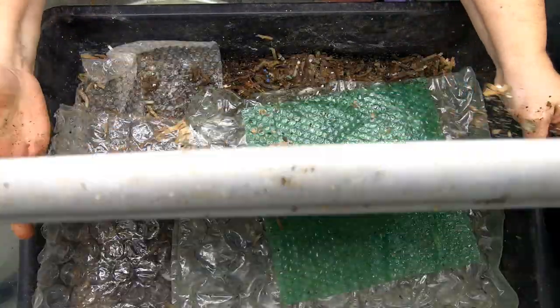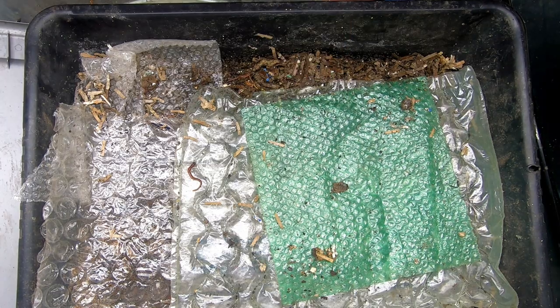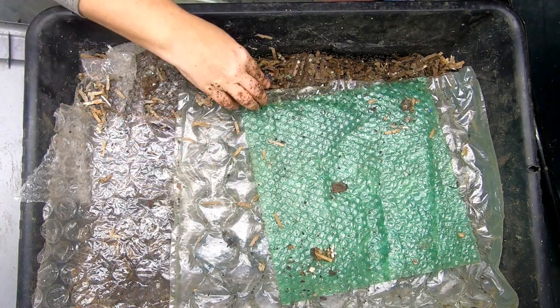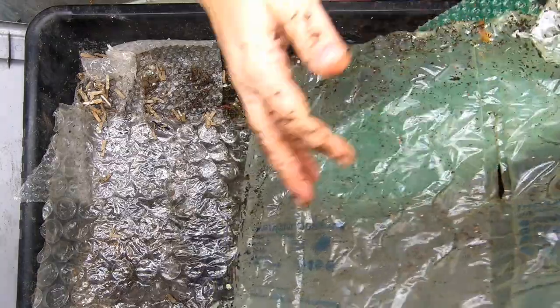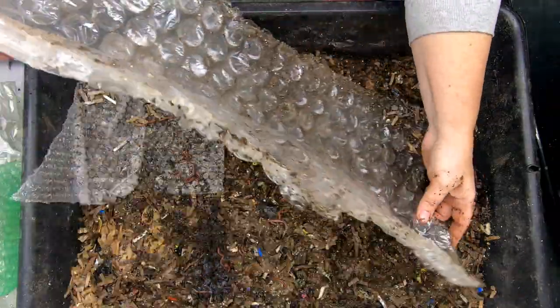Hey guys, it's Anne. Welcome to the channel. Today we are going to take a look in on the Eat My Shirt bin. It's been a while since we've looked in on this, so let's see what they've been up to.